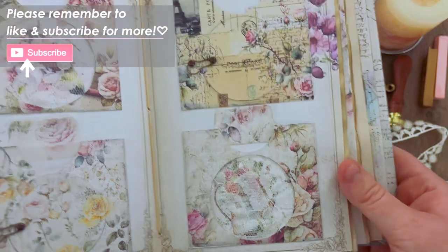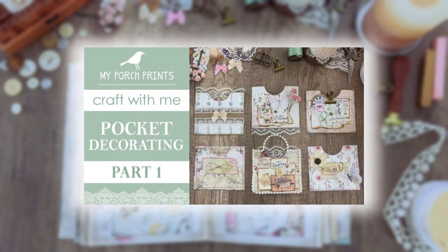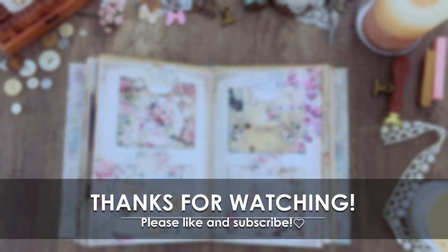That is going to finish up today's tutorial — thank you so much for watching! Make sure you check out part one if you haven't seen it already, and we also have a part three coming out where we're going to make some corset pockets, so make sure you subscribe so you don't miss that. Thank you so much for watching and we'll see you next time, bye!